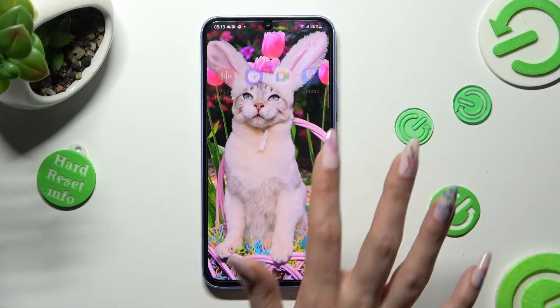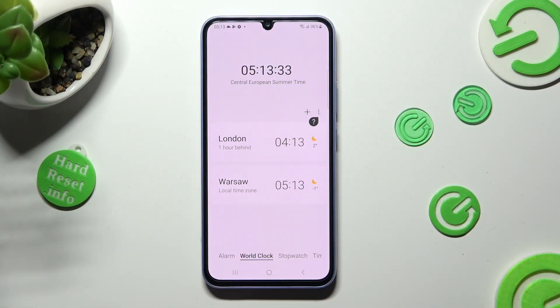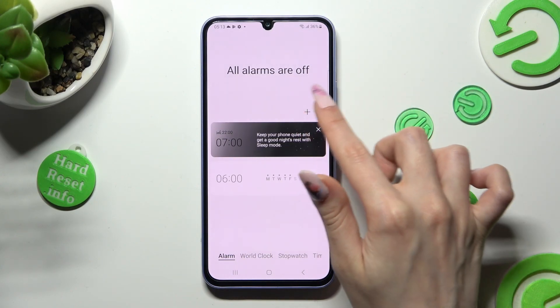To begin, you need to open the Clock app. Then choose Alarm at the bottom left corner of it, and create your own by tapping on the plus icon.